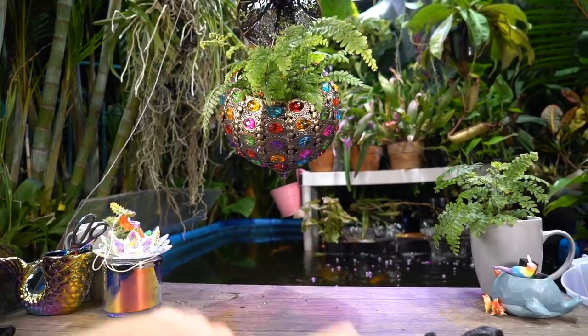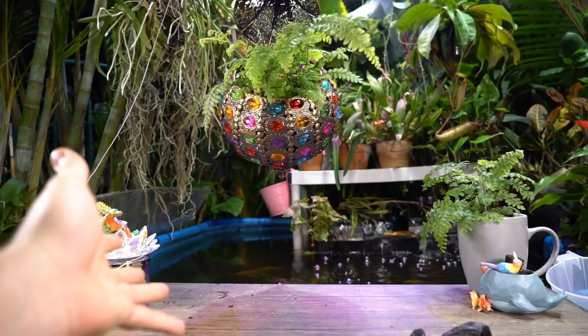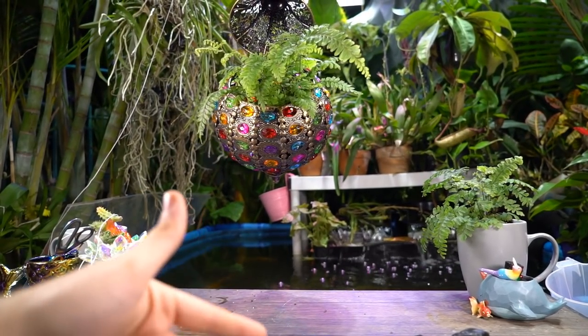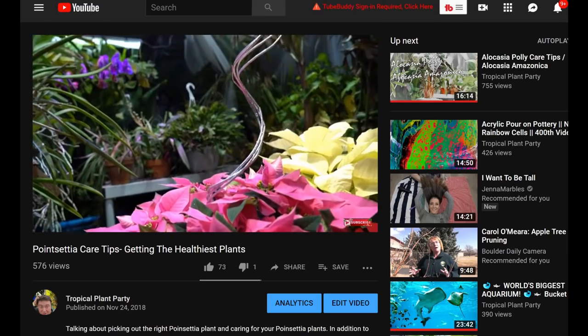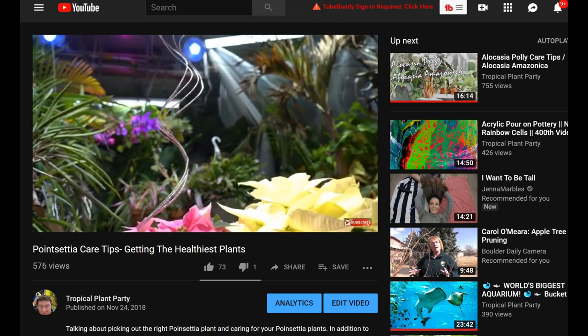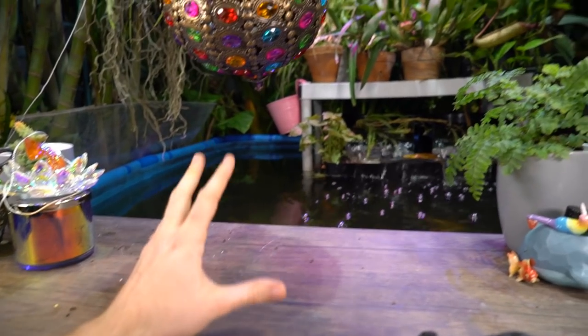I'm going to try and keep mine alive all year and re-flower them. I've done it before — it was kind of a lot of work — but I decided to give it a shot because in that video there's one that's a beautiful bubblegum pink. It was so pretty. I thought, well, go ahead and get it, get a couple smaller ones, and just sort of give it a shot.